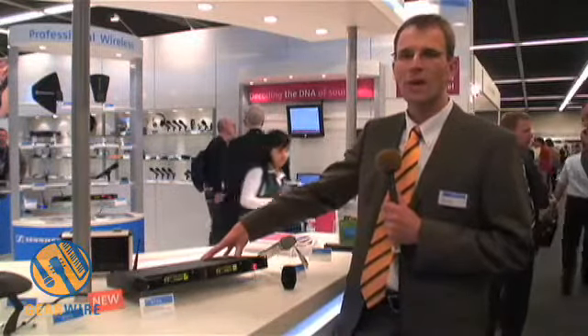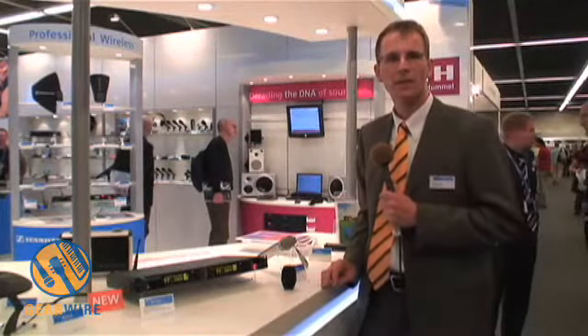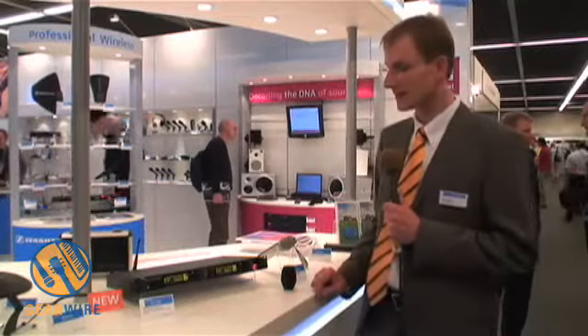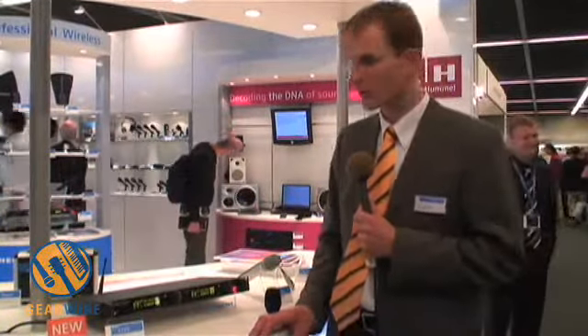It features a huge number of features, very high connectivity, and it gives you great flexibility in touring events. This very bright display shows all the settings necessary for day-to-day production.